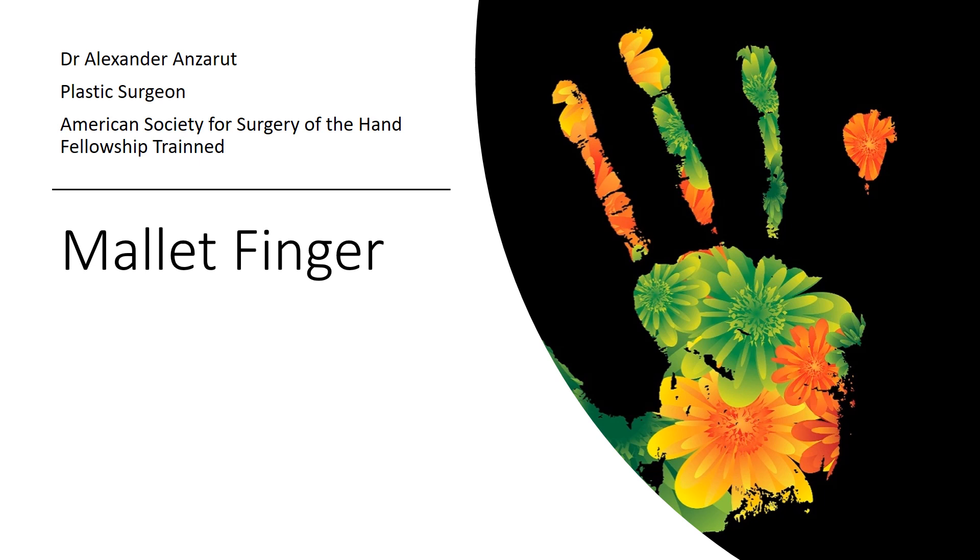Hi, my name is Alexander Ansarud. I'm a plastic surgeon and a hand surgeon. After plastic surgery training, I completed an American Society for Surgery of the Hand Recognized Fellowship in Hand Surgery at the University of Pittsburgh. This talk is on mallet finger, a common problem seen in hands.